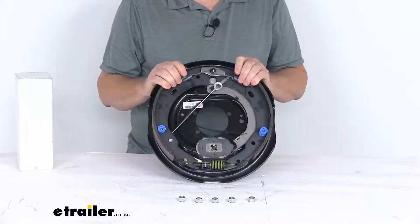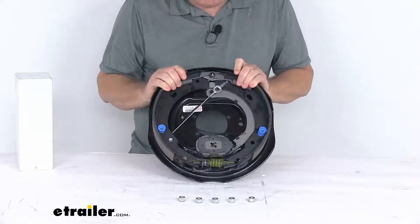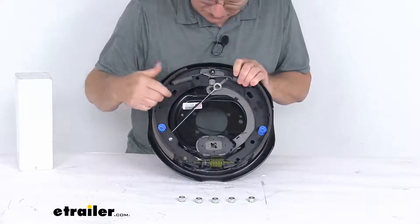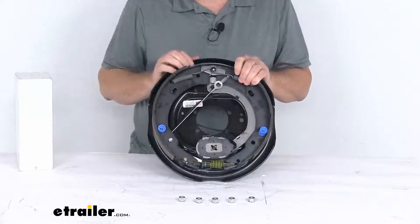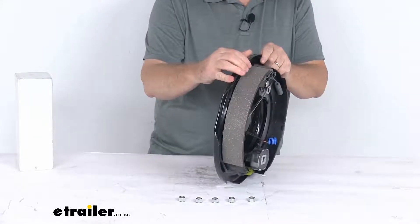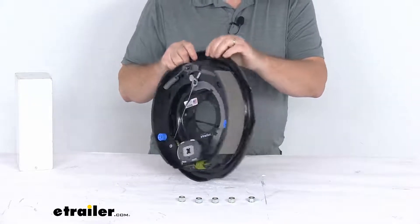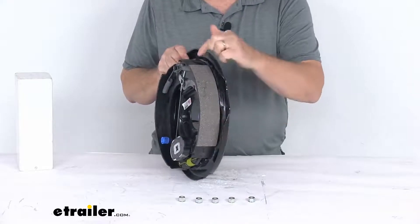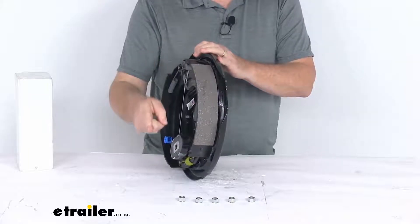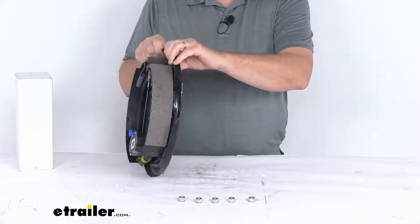This is a right hand brake assembly, which is the passenger side assembly. You might wonder how to determine which side the brake assembly fits on. On a new one it'll have a sticker that tells you. But if that sticker isn't there, the easiest way to tell is to look at the length of the pad on the shoes. One pad is longer, the other is shorter — the shorter pad is your primary shoe, and it always faces the front of the trailer. That tells you this assembly goes on the right hand passenger side of the trailer.